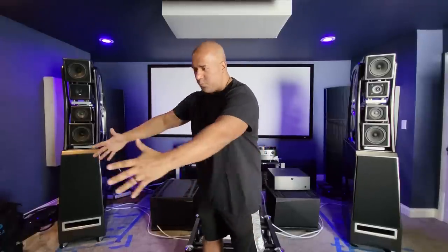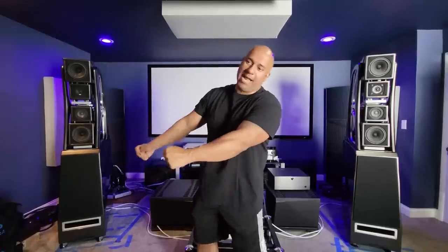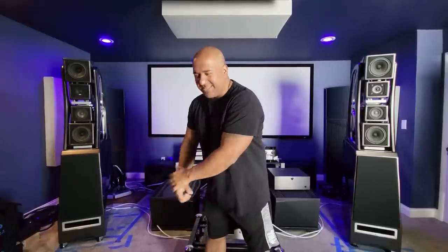The only pain point — the only complaint I have — is that it is heavy as hell. Even for me, I literally have to hug it like a tree trunk and pull it. The speakers are still on casters; I don't have their final position yet. There's no point putting on the acoustic diodes included with the speaker because I still don't know where they're going to end up.